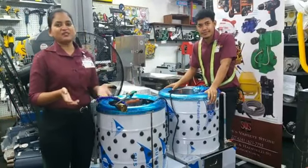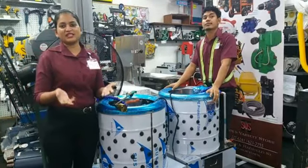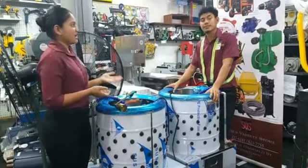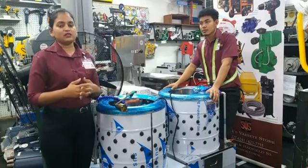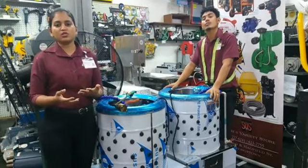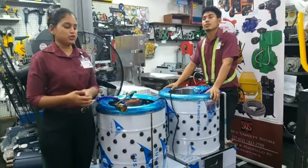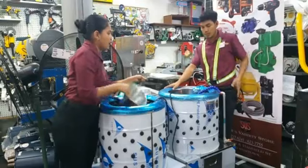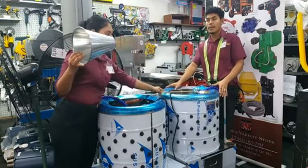Thank you. So adding salt to the water was actually something one of our valued customers gave us the idea of doing. So Antonia, I know that not only do we carry different types of clocking machines, but we also carry accessories to do your job.